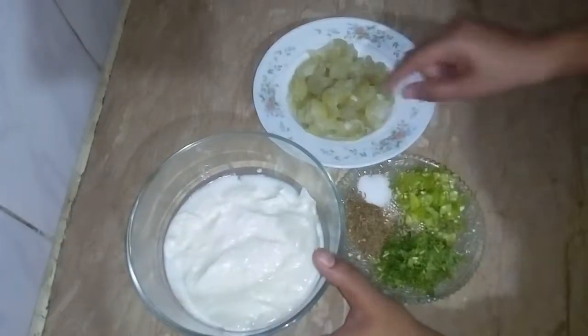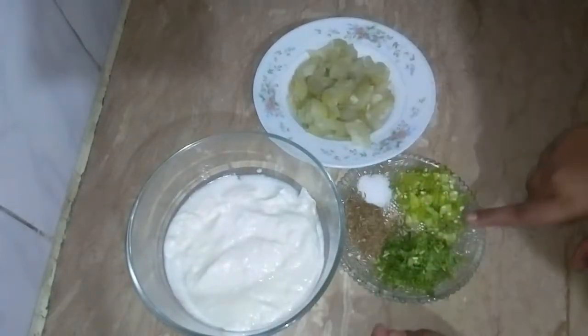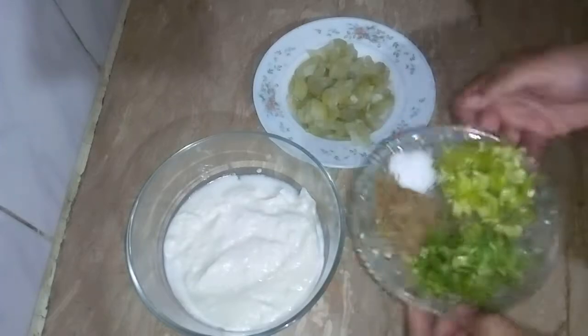Asalaamu alaikum. Today we will be making the loki. I have boiled the loki and cut it into cubes, in 2 tablespoons.